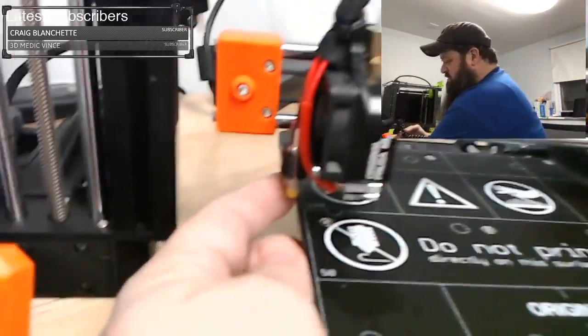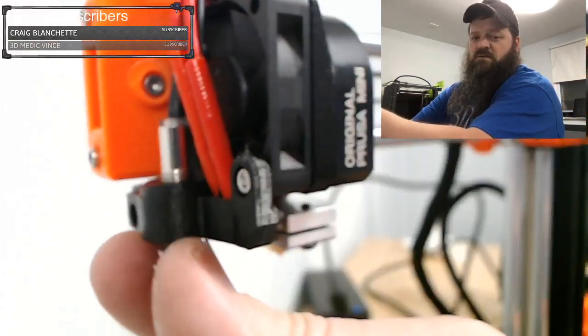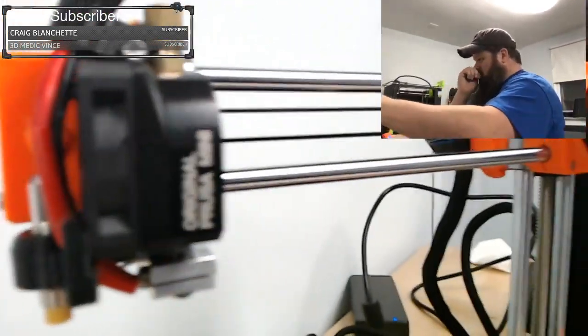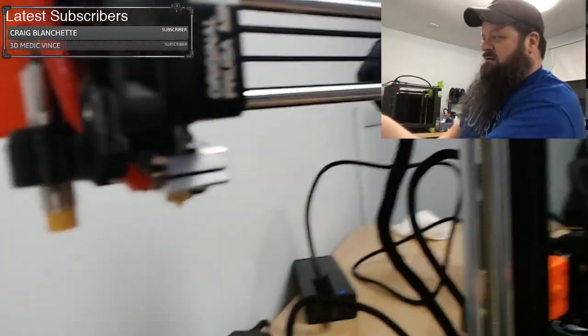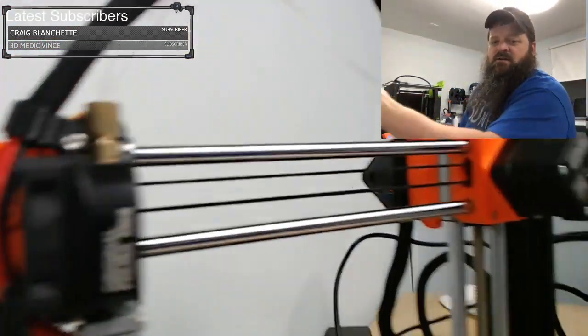Another area is this holder here — it's a very weak holder on the original. The new one has this nice beefy holder, where it's all part of the frame and it's even attached to the fan up here. That's pretty cool.